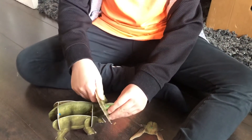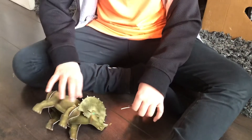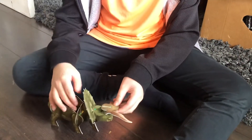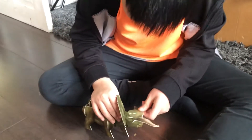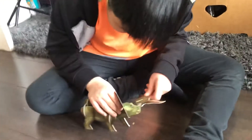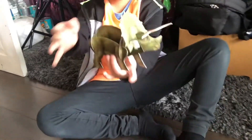Don't slide it on this part because that's where this other piece will go. Okay, try to guess what it is! Make sure you leave a like and subscribe. Bye guys!